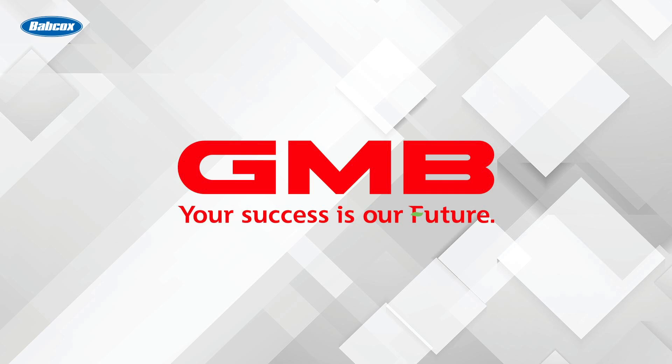This video is sponsored by GMB North America. Your success is our future. Visit gmb.net to learn more.